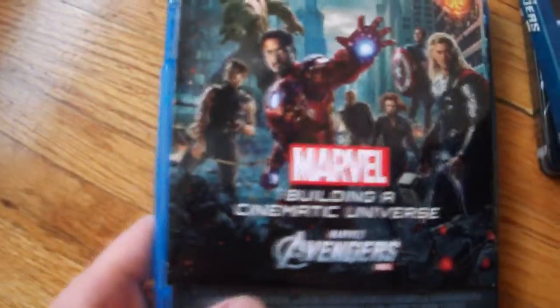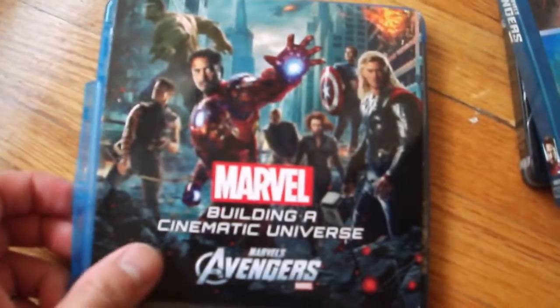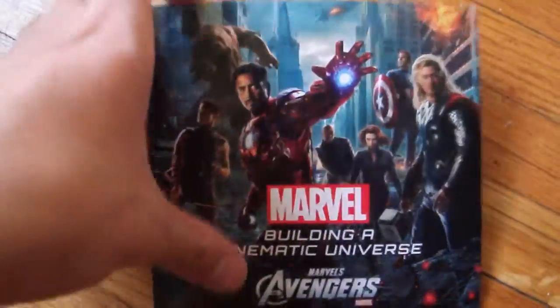I heard that the 3D edition had a stacking disc case, so that was kind of weird. Here's the Target bonus disc — it is a Blu-ray, not a DVD, for those that are wondering.